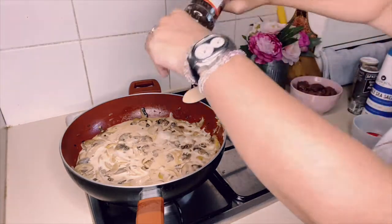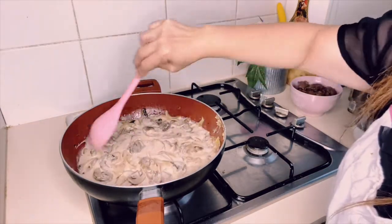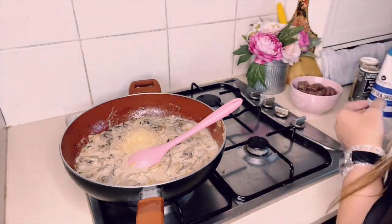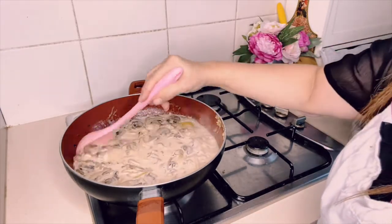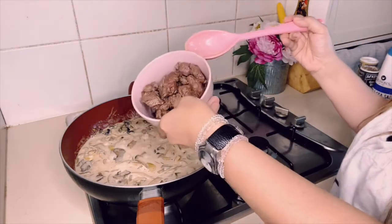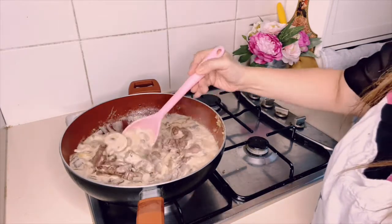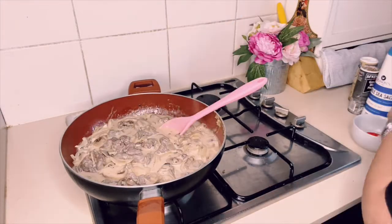I'm going to put some salt and add some black pepper. I'll also add a little bit of Dijon mustard and my parmesan cheese — it's starting to smell so good! Now I'm going to add my seared eye fillet steak back in, and then add my chives.